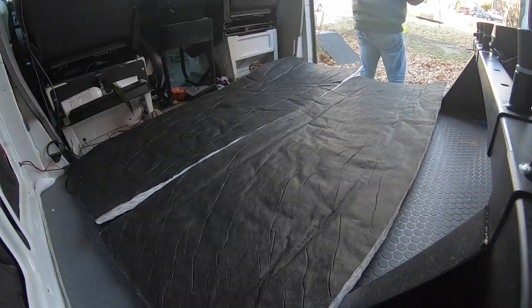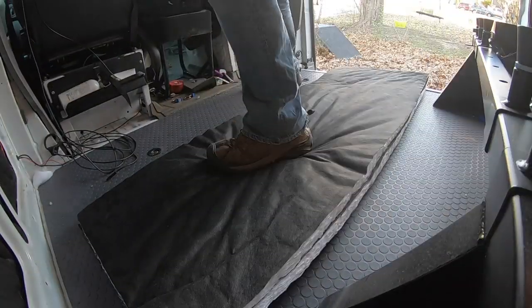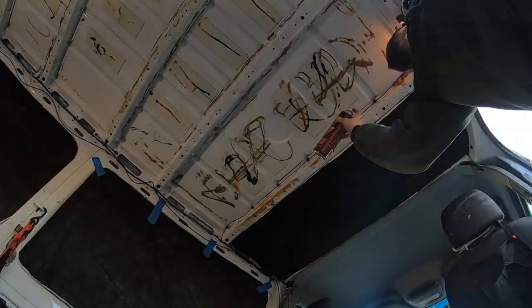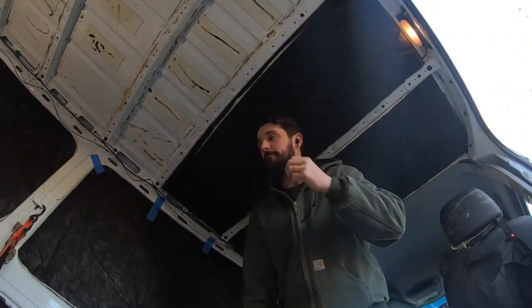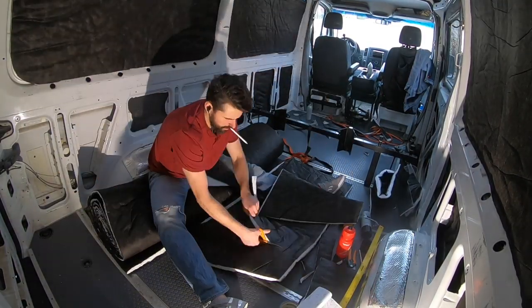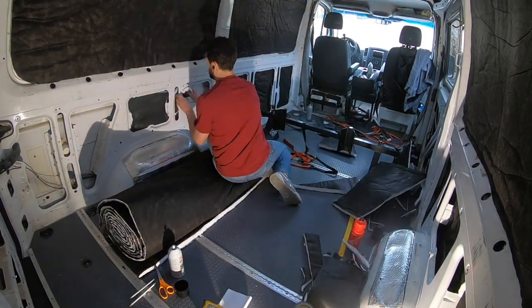Some panels you'll be able to double up the thickness — these are mainly the lower panels and the ceiling. If you're going to use another material after the Thinsulate, you may not want this much thickness. There are some crazy weird shapes in these vans, so another warning: if you don't want to get creative with making shapes, get the templated Thinsulate from Adventure Wagon.